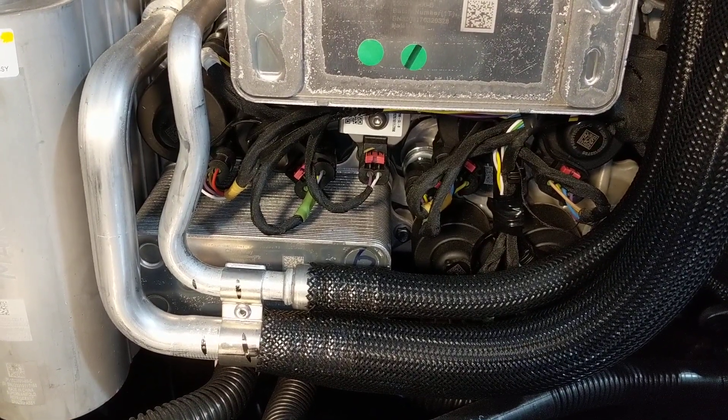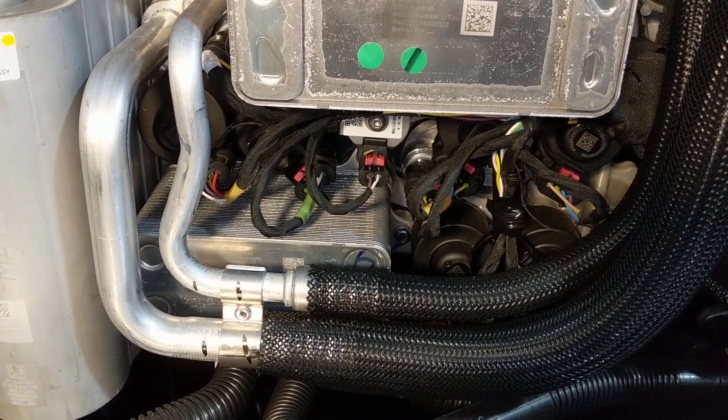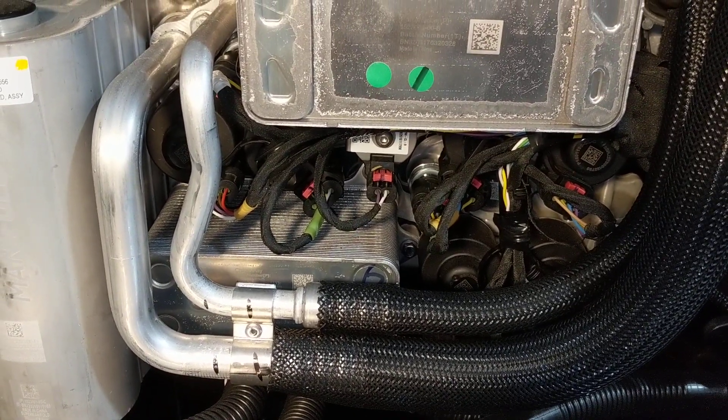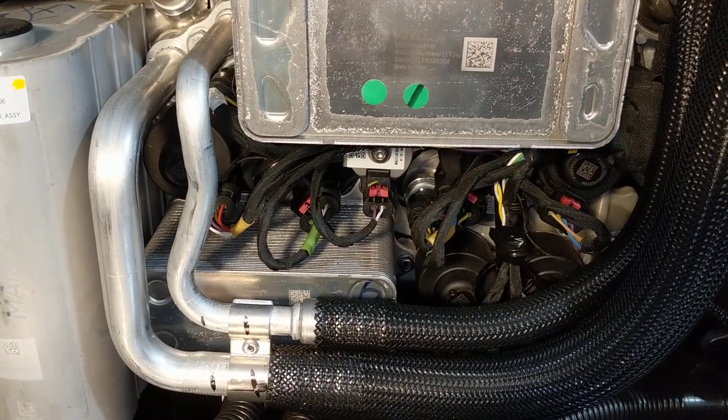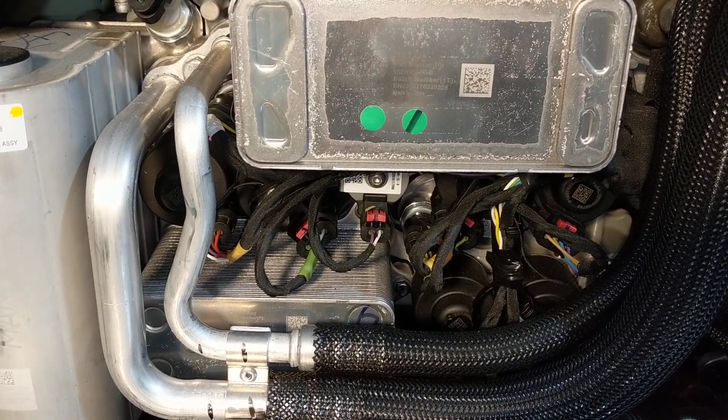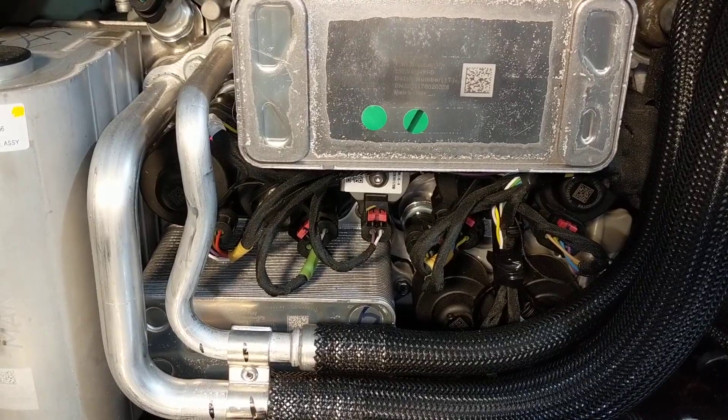That's just a valve, basically. As the refrigerant is squeezed through a tiny opening, the refrigerant loses pressure, and that pressure change can trigger boiling and phase change, which is how air conditioning and heat pumps operate.